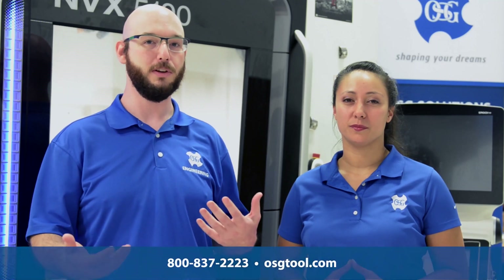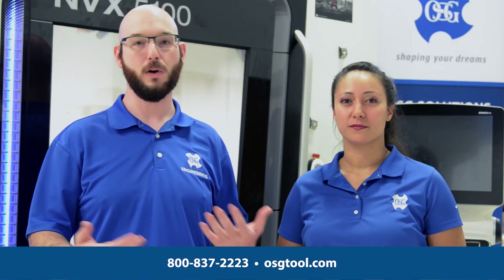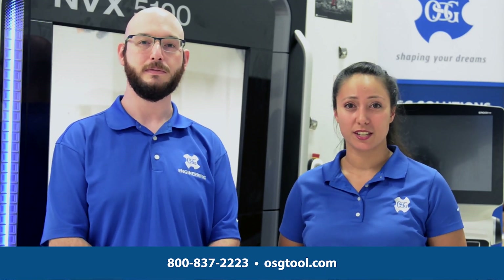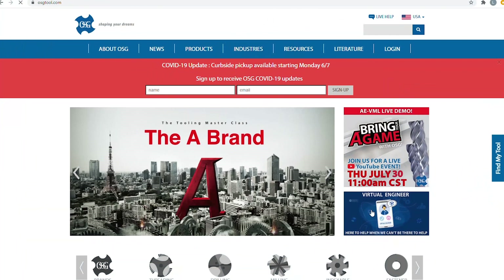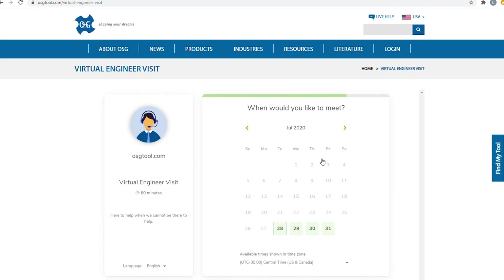If you're interested to learn more about AT1 from OSG, visit us at www.osgtool.com, call us at our customer service line, or call into engineering directly. If you have an application you want to discuss, go to our website and click on virtual engineering visit, where you can schedule a 30 or 60 minute consultation with any member of the engineering department to discuss your specific application. Thanks again everybody for joining us today — we'll see you guys next time.